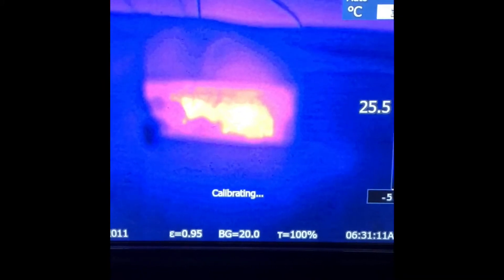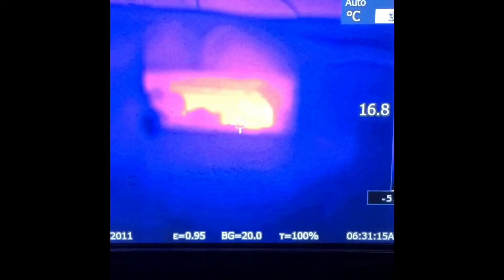I got this thermal imaging gun here. I'm going to check the beehives — January 20th, we just finished up a cold snap of 30 and 40 below, some I think with 50 below with the wind. I'm going to check them and see if they're still giving off some heat. You can see them moving around in there.